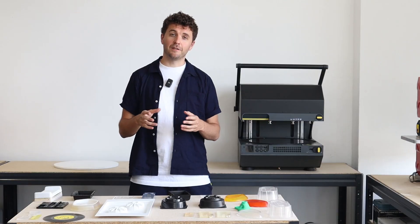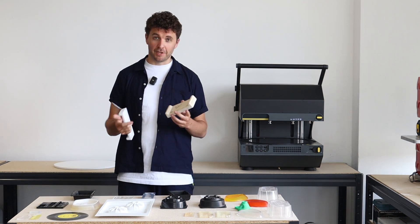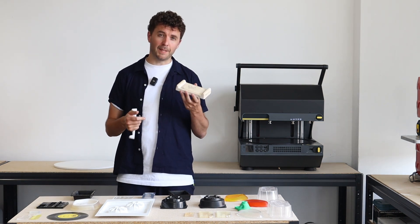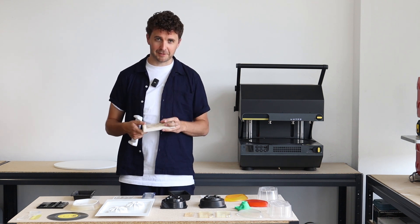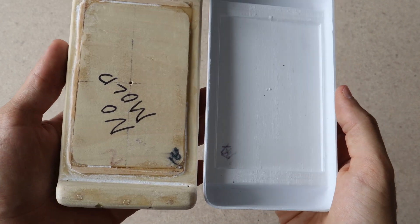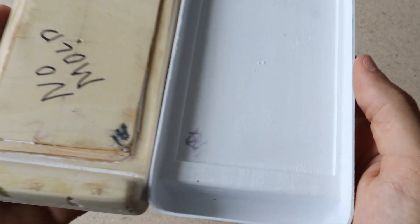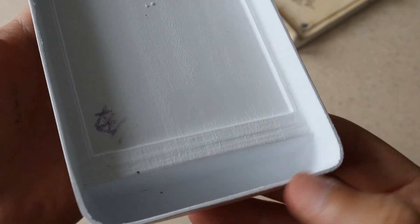So let's get started looking at some examples of what the multiplier can create. Here we actually have a wooden template made by one of our users, Lon Cecil — thanks Lon — and he's actually used a piece of kydex to form over this wooden template. On the kydex you can see that we've actually picked up the wood grain texture exactly on the inside of it.